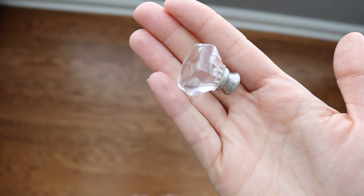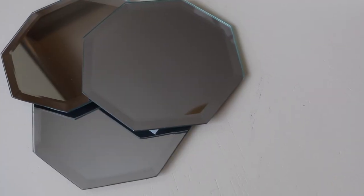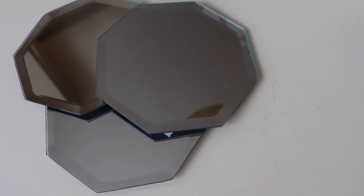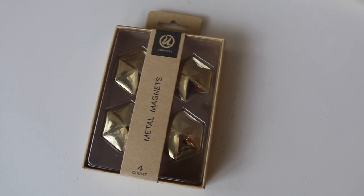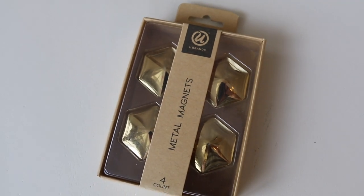I've seen versions of this online that use pretty knobs, but those are like $6 each. This is Do It On A Dime — we are not doing that. Here's what you actually need: three hexagon mirrors from the Dollar Tree, and magnets. I picked these up from the Dollar Spot at Target — they're about a dollar each, but you could also get them from the Dollar Store.